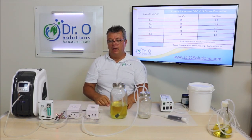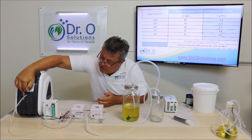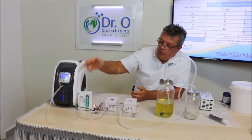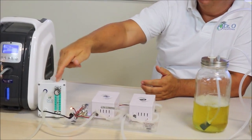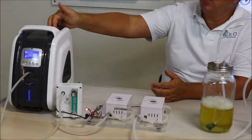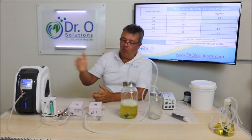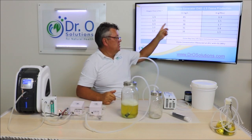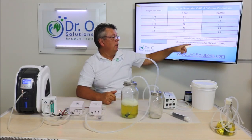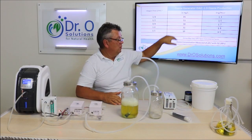Let me start ozonating the oil. I'll start the oxygen concentrator. As you can see, there is flow. You will need a low-flow regulator, because most oxygen concentrators cannot produce low flow on their own — they're designed for breathing, typically at least one liter per minute. But at one liter per minute, as the chart shows, you get less gamma concentration than at half a liter per minute. So we get a compromise between flow and concentration.